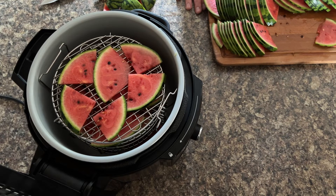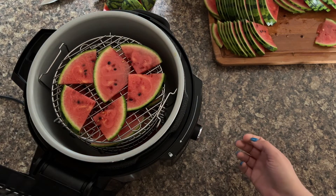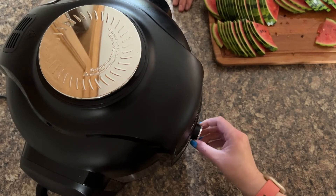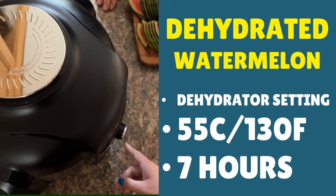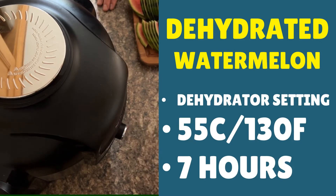I recommend you start with seven hours, then you can check and see how long it takes — keep an eye on it and do it in two-hour intervals until it's completely dehydrated. Turn on your Ninja Foodi or whichever dehydrator you're using, put your lid down, and you're looking for a temperature of 55°C. Start with seven hours, check on it, and see how much longer it needs or if it's done by that point. Then press start.